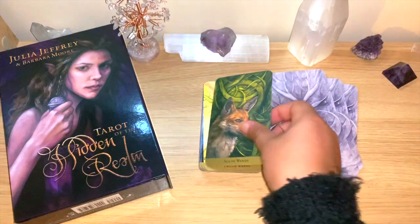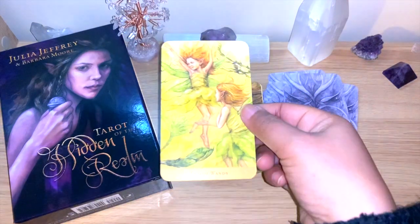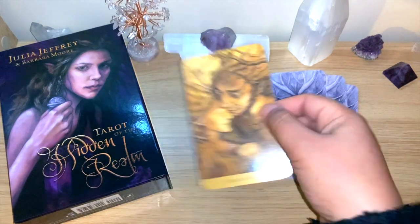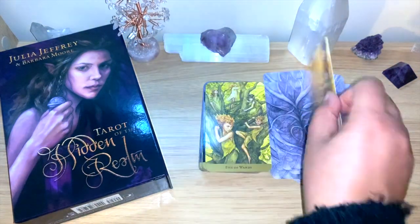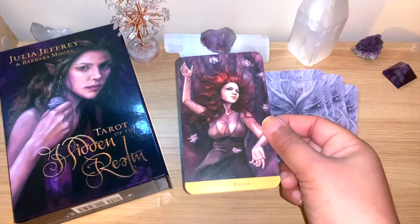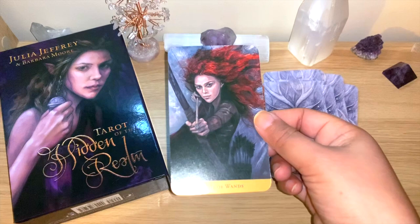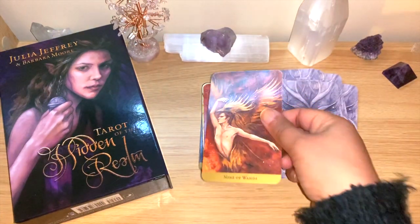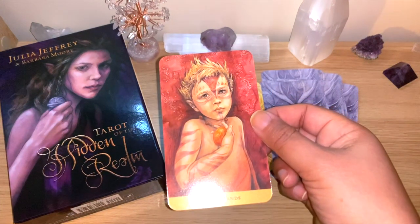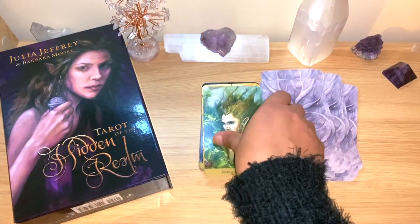The Ace of Wands — I believe all the aces are animals. Two of Wands, Three of Wands — beautiful deck. I'll go quickly through them. Eight of Wands, Nine of Wands, Ten of Wands — very interesting for the Ten of Wands. All the Pages are like children. The Knight, the Queen of Wands, the King of Wands.